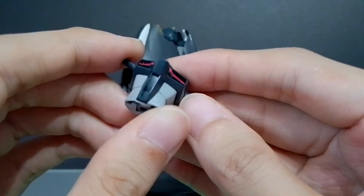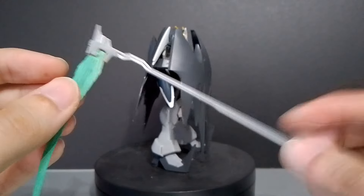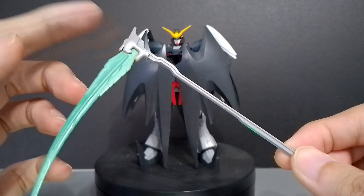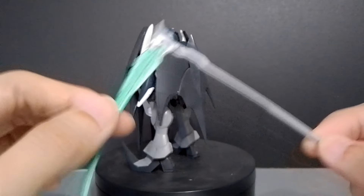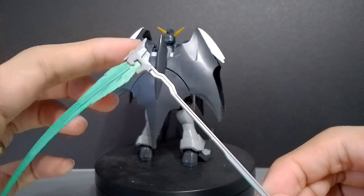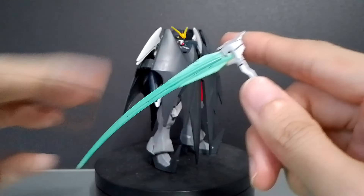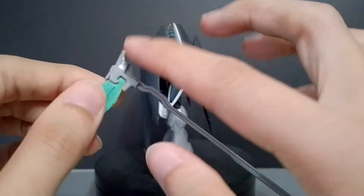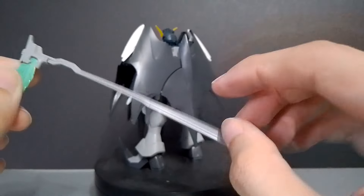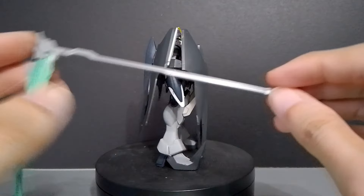The last accessory is the single beam scythe. The TV version has the double beam scythe, but the Endless Waltz version only has a single beam scythe — I'm not sure why they didn't give it the twin beam scythe. The beam itself comes molded in yellow just like the V-fin and you just need to paint it fluorescent green, but the handle and beam emitter are already molded in light gray so you don't need to paint those.